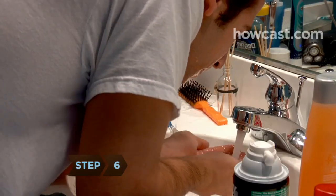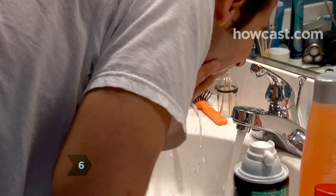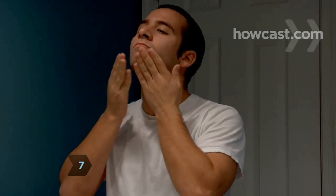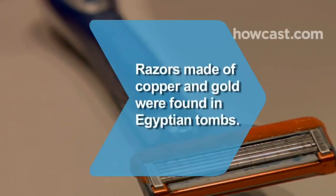Step 6: Rinse oil and cream from your skin using cold water, then pat dry. Step 7: Soothe your shaved skin with aftershave cream, lotion, or aloe vera gel. Did you know? Archaeologists have found solid gold and copper razors in Egyptian tombs from the 4th millennium BCE.